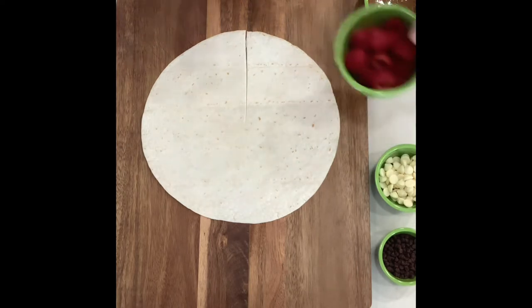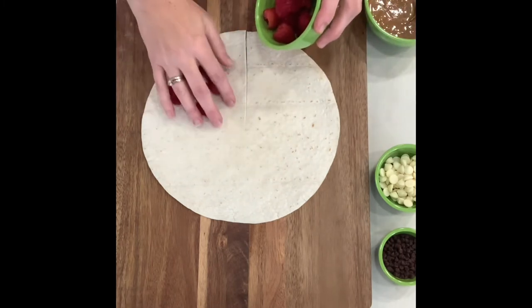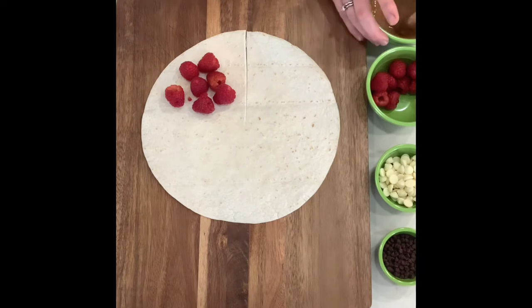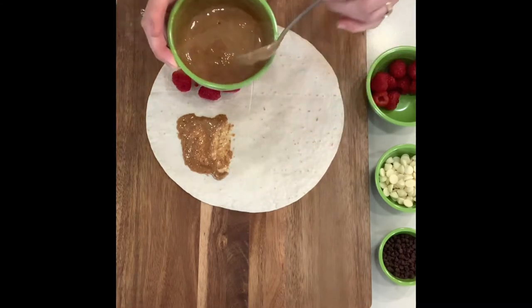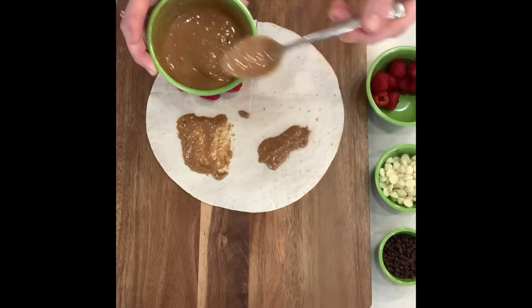We're going to start with the raspberries. It just takes a couple, five or six, right here on this section. And then we are going to do a very thin almond butter. Because of the way that we're going to cook this, these two sides are going to get the melted chips.